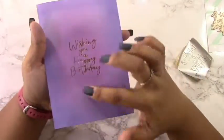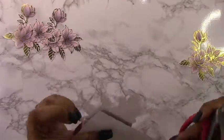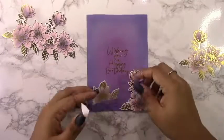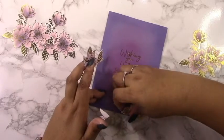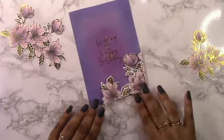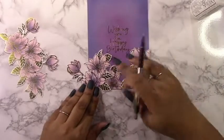I recommend using oxide inks when foiling on top of ink blending, and using distress dye inks when doing ink blending on top of foiling. You could probably use oxide inks for ink blending on top of foil as well, but you might have to wipe up a bit more ink from the foil. Keep in mind that ink blending on top of foil does no harm to the foil — it's already heat set and pressed into the paper, so you don't have to worry about it coming off. The only time I worry about foil coming off is if I stick washi tape directly onto the foil.